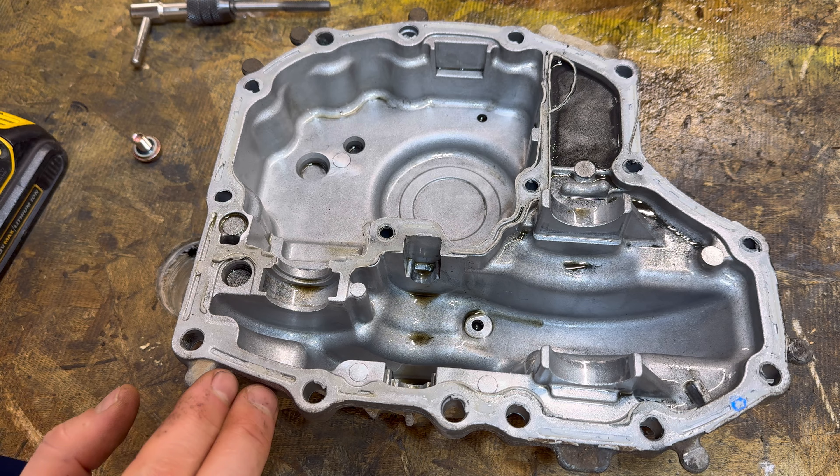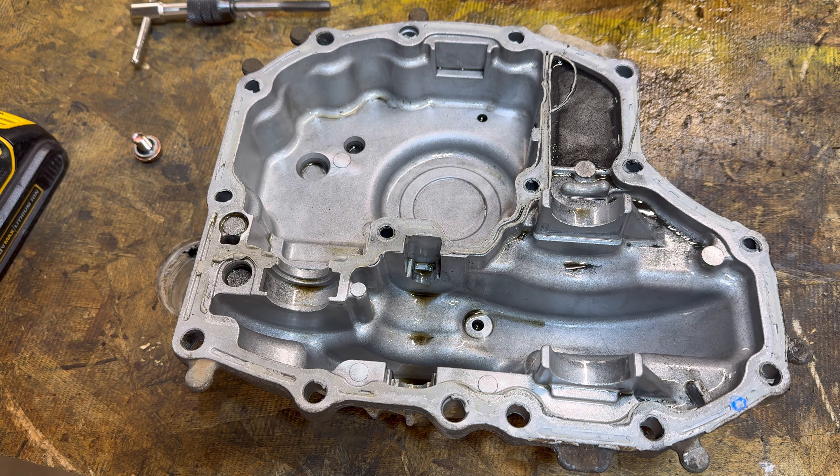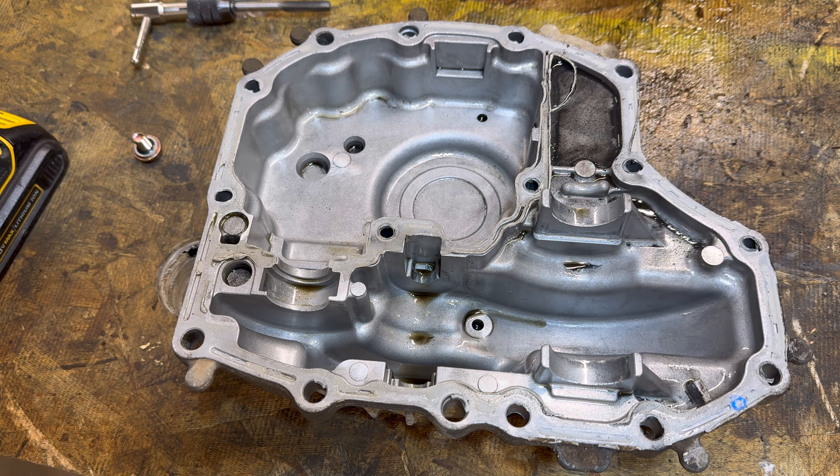What we're going to do is I'm going to show you how to tap, drill out, and install a couple of drain plugs into the pan. What this is going to allow us to do is that next time you've got to service this transmission, you just pull a drain plug out, drain the old oil, throw some new stuff in, and you don't have to break your back or break something on the mower when you remove the 30-pound transmission.